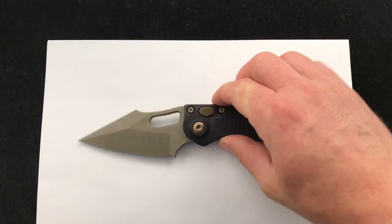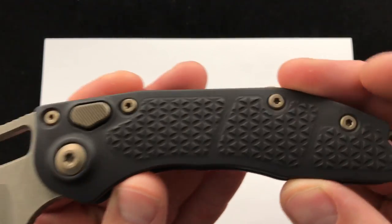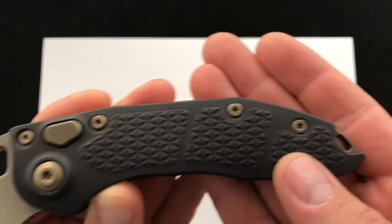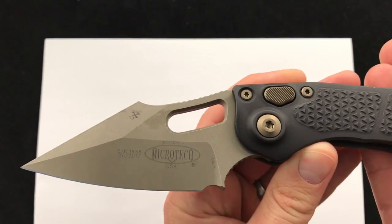So you can check them out if you're not by the shop. Black anodized handles, bronze hardware — that has got to be one of the best color combos of all time. Bronze button and the bronze blade.